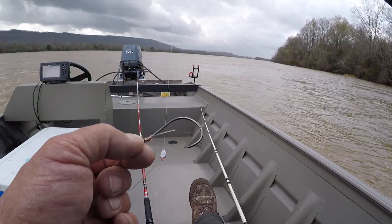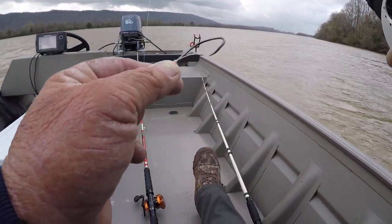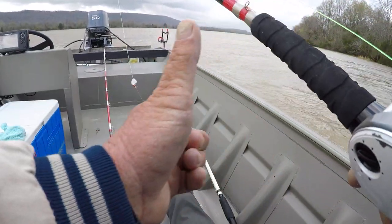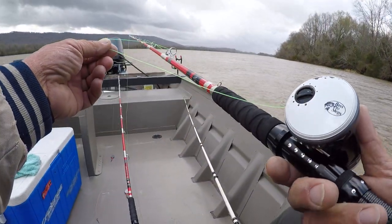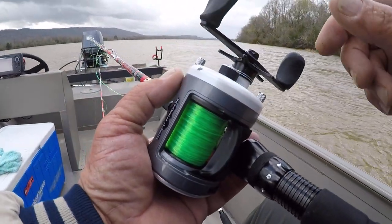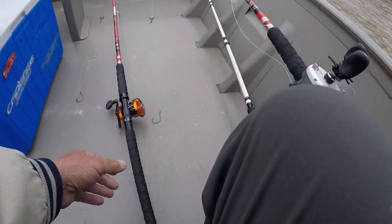I bought these at Bass Pro Shop and they were straight — they didn't have an offset. So I just take a pair of pliers and put my own in it. I believe in that offset; it just seems like I hook up with more fish like that. On my main line right here is 40 pound test, and I'm using a Bass Pro Shop Cat Max. This other reel is rigged up exactly the same.